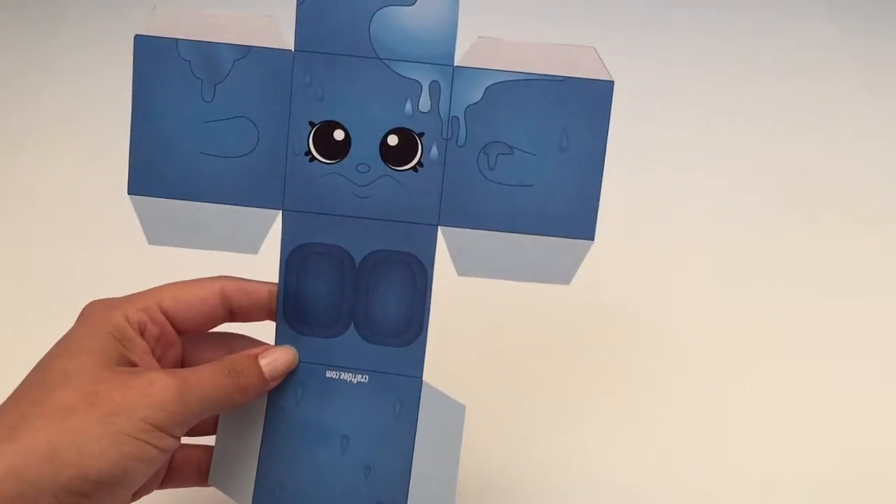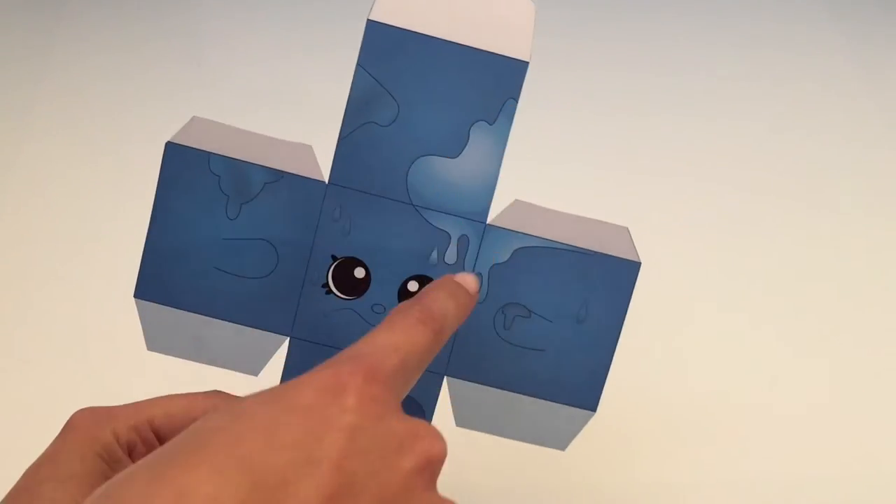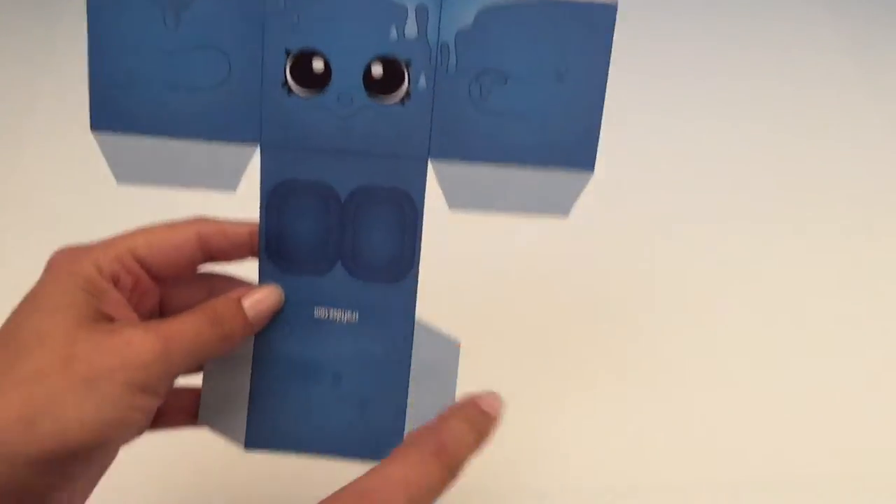Now everything is cut out. What we're going to do is fold all of these lines here, and then we will start gluing.